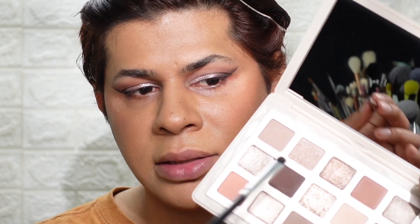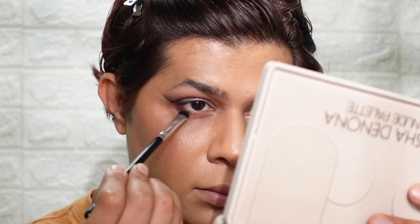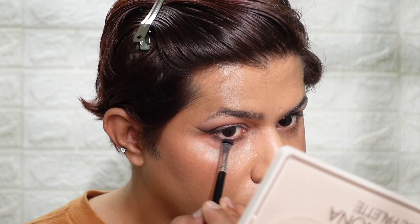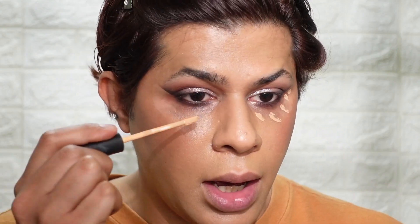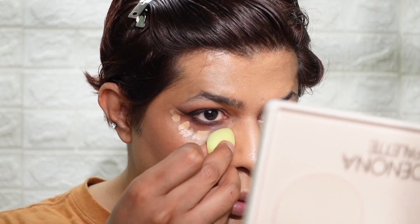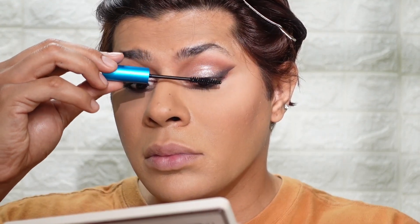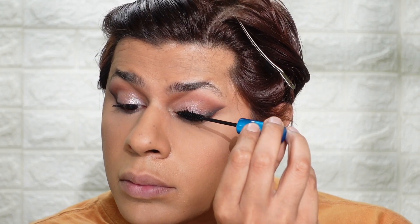I'm going to go back to the shade Silhouette and run it on my lower lash line. Then I'm taking a little bit of concealer to clean up under the eyes, and I'm going to set my under eyes before applying loads of mascara.